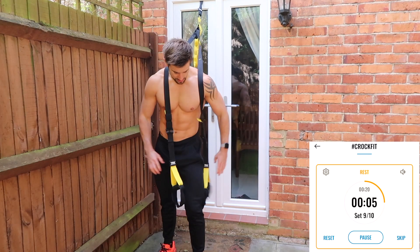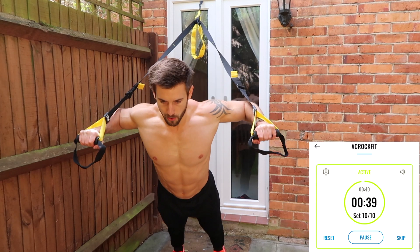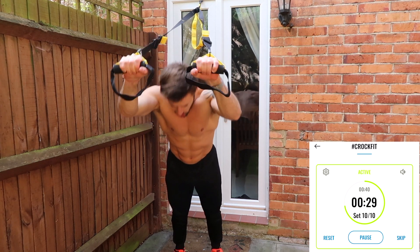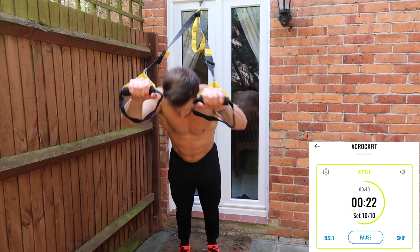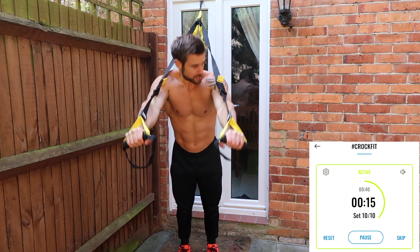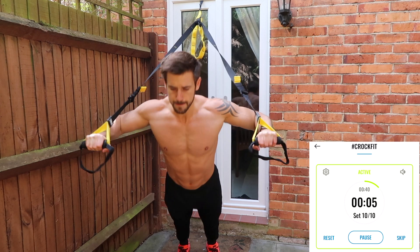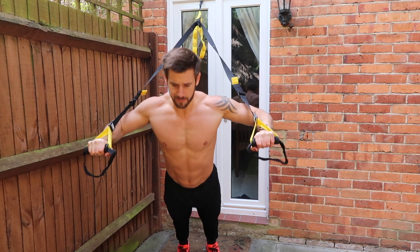Get ready — three, two, one. We go for a press, extension, fly. And again — press, extension, full range, fly. Full range. Keep going, this is your last set. Keep doing this for 15 more seconds — press, extension, fly. Keep good technique on this final set. And rest.